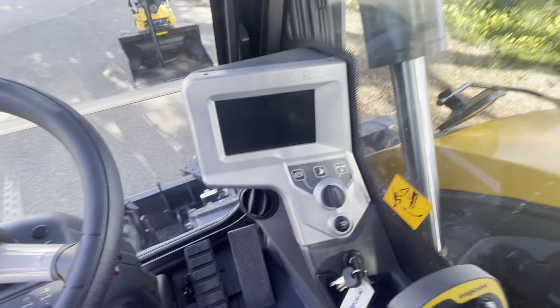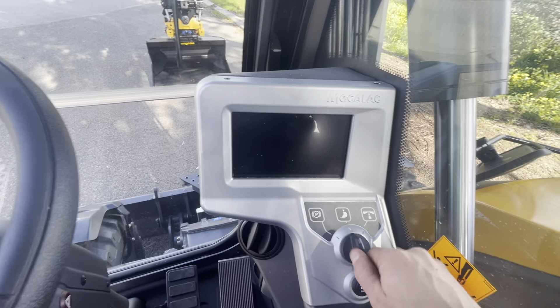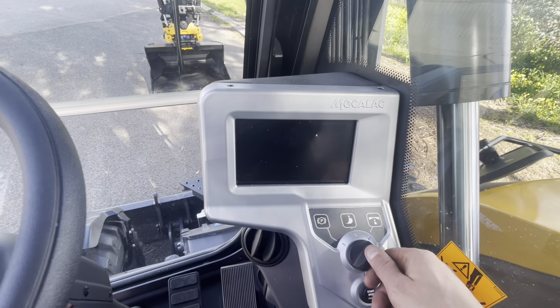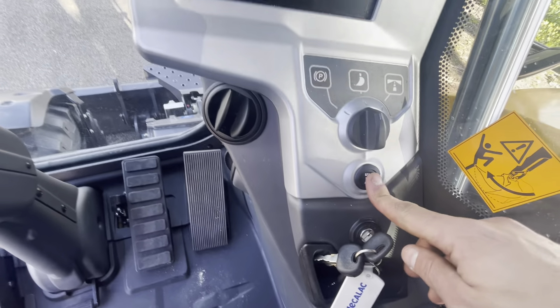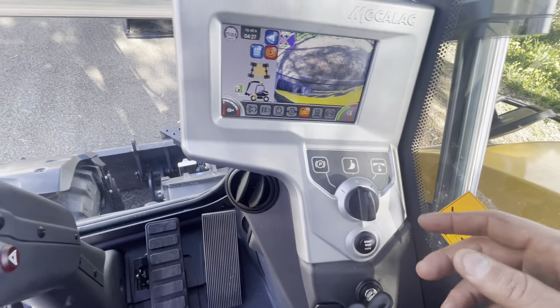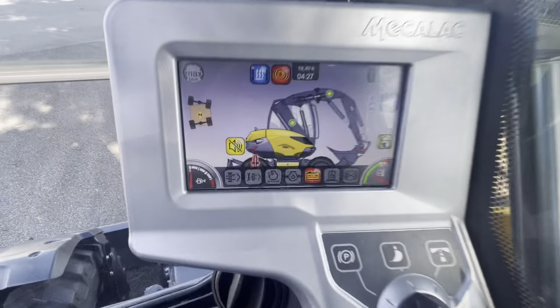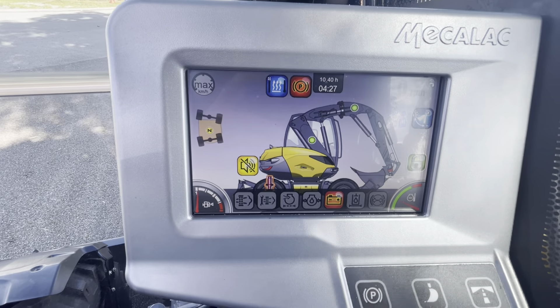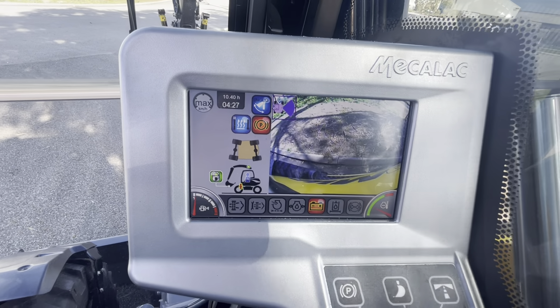Now onto the screen — we'll just turn the key on. You've got your park mode, your operating mode, and then your road mode. In road mode, the joysticks are locked out — nice and safe. Start/stop button. So start, stop. Side camera — you just press the camera button here and it cycles between the camera options: rear view camera, side camera.